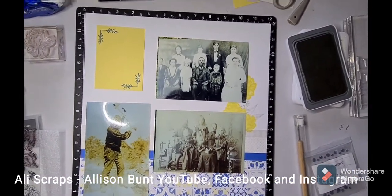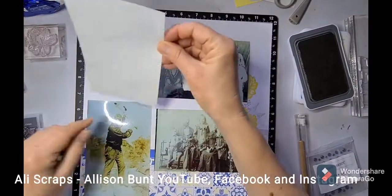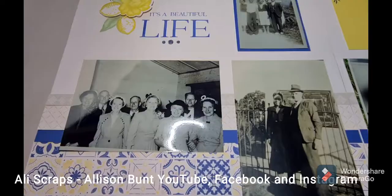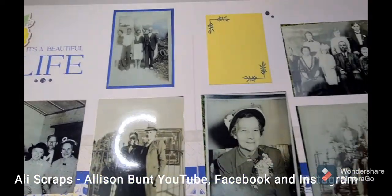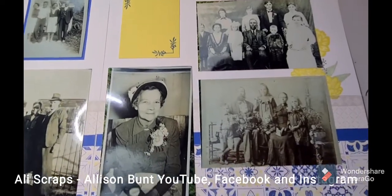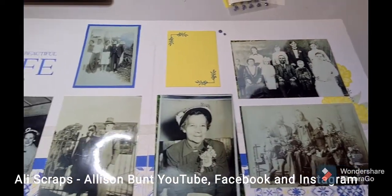I am going to use flip flaps on these pages because I have more photos. There you can see it — that's how I'm going to have those looking. It's my great grandmother and my great grandfather chopping wood underneath, and they're beautiful photos of the family when she was young.